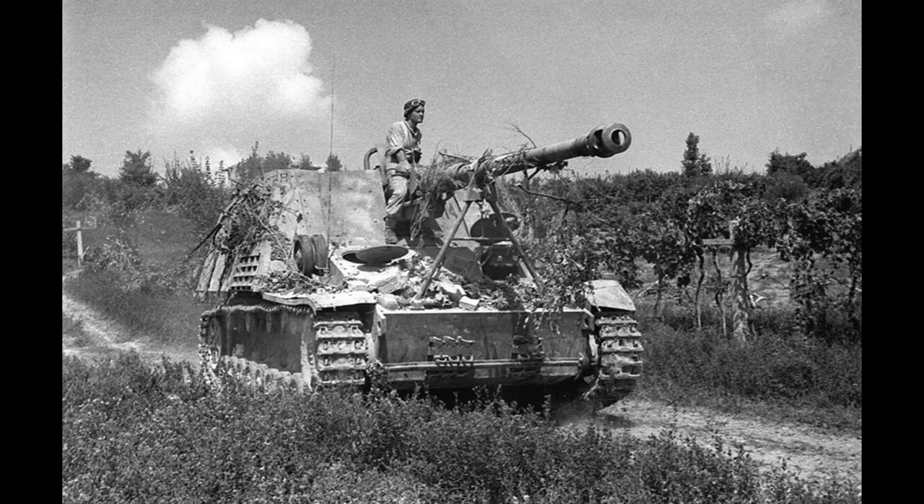The vehicle weighed 24 tons, and was normally mounted on the chassis of the obsolete Panzer III, which meant it tended to be quite heavy. With a total length of 8.4m and a width of 2.9m, the vehicle was very long, but was short enough to travel across most bridges — a problem normally encountered by the heavier elements of the German tank force.